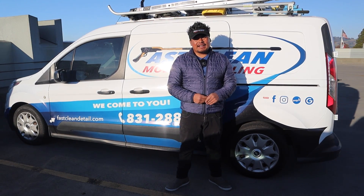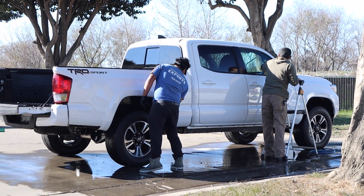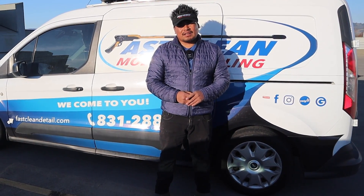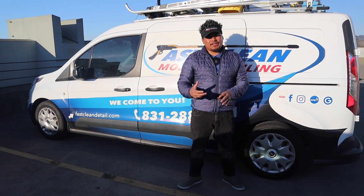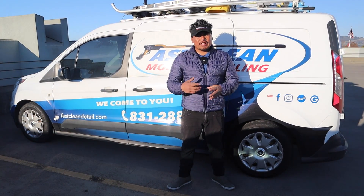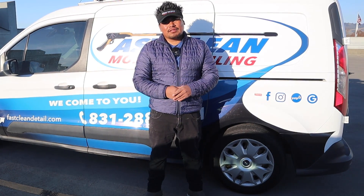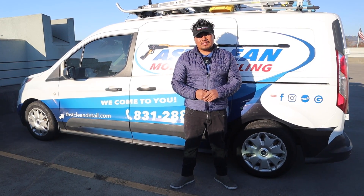What advice do you have for detailers who still feel uncomfortable when somebody's watching? And why do customers watch detailers anyway — to make sure they're doing the job right, or are they fascinated? I think they just want to see what you're actually doing to their vehicle, make sure you're cleaning it the proper way, and get an idea of the process — so they can see, 'okay, this guy is actually doing what he said.'